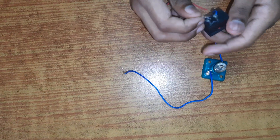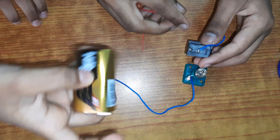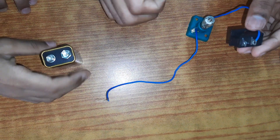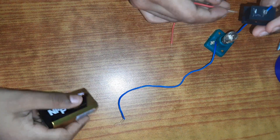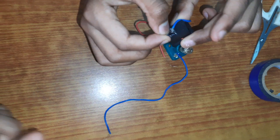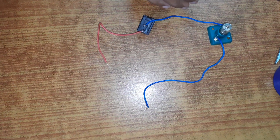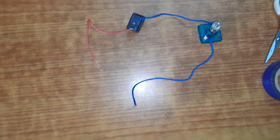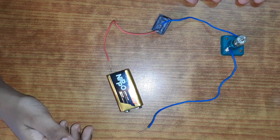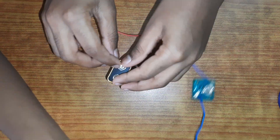We have a six-volt bulb. What if the bulb is ten volts — what would you do? You may think we're done, but why won't it light? Because our circuit is not yet closed. We have to make sure our circuit is closed.